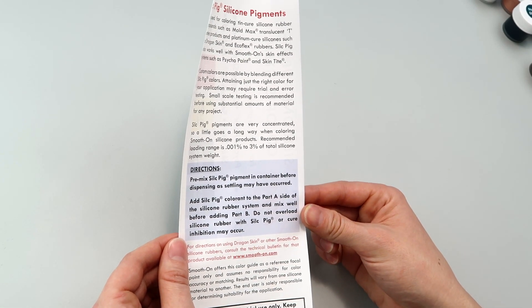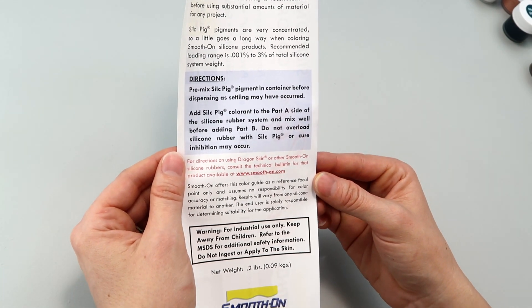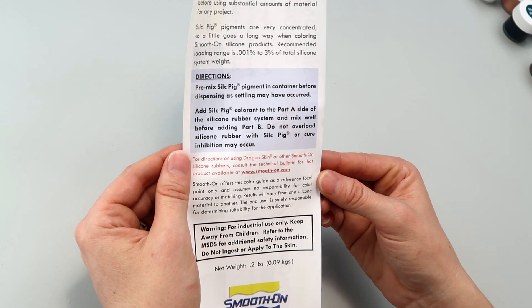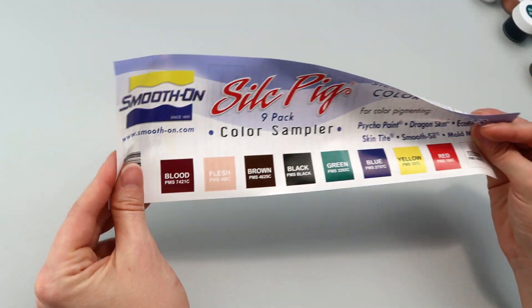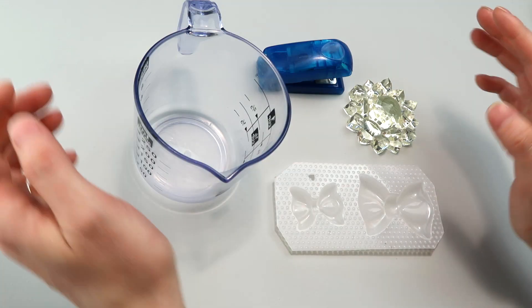So I'm going to add it to Part A and then add Part B — good to know, because I would have mixed up the silicone first and then added the colorant, which is apparently not the way to go. Smooth-On offers a color guide as a reference, and results will vary from one silicone material to another. The end user is solely responsible. Pretty straightforward.